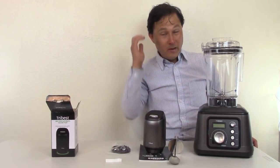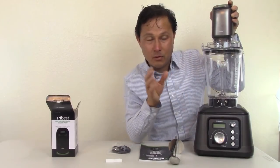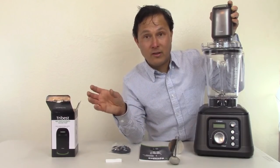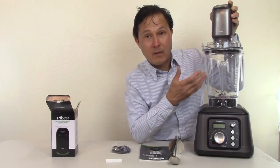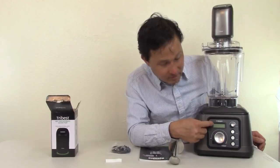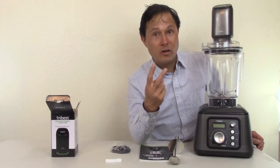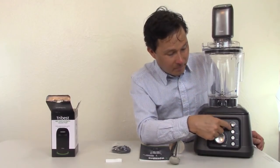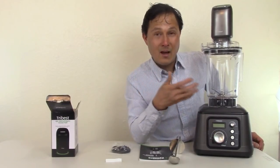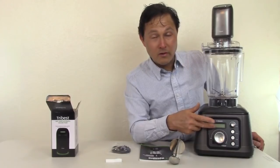One feature I think Tribest should add is a delay start. Since the vacuum pump takes between 15 and 60 seconds depending on how much air it has to pull out, there should be a countdown before blending starts. That way it could be a two-touch operation: press the vacuum, press the blend button, and the machine counts down for the vacuum to finish before automatically starting to blend, so you can walk away completely.